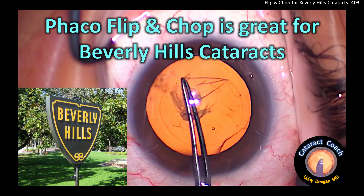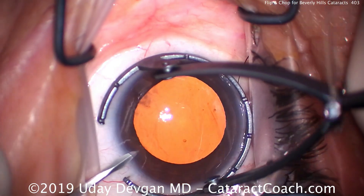CataractCoach.com. Faco Flip and Chop is great for Beverly Hills cataracts. Now I say that with a little bit of joking, but it is true.